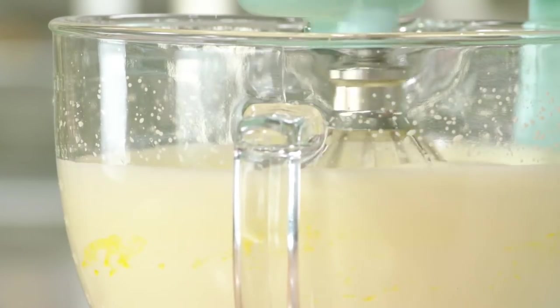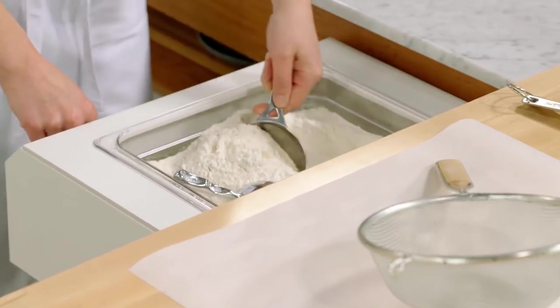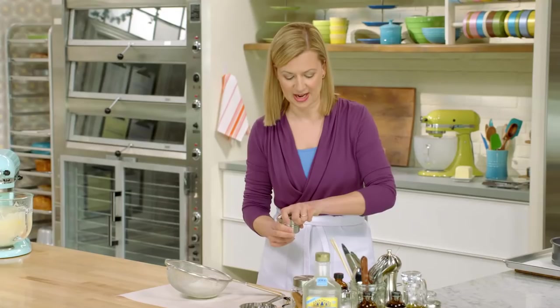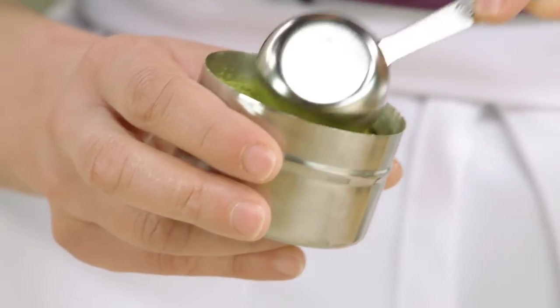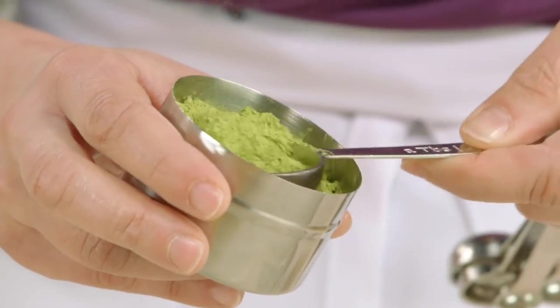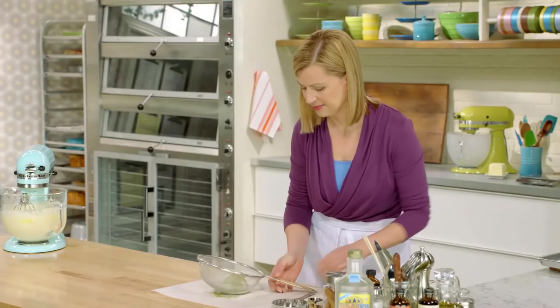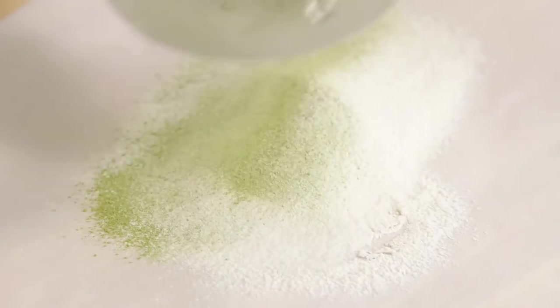Now I'm ready for the dry ingredients: one and a quarter cups of all-purpose flour. You want to sift the flour to lighten it up. I'll add a pinch of salt, and to add a little character to the sponge cake, a tablespoon of matcha green tea powder. This is green tea that's been dried and ground. I'll just sift this.